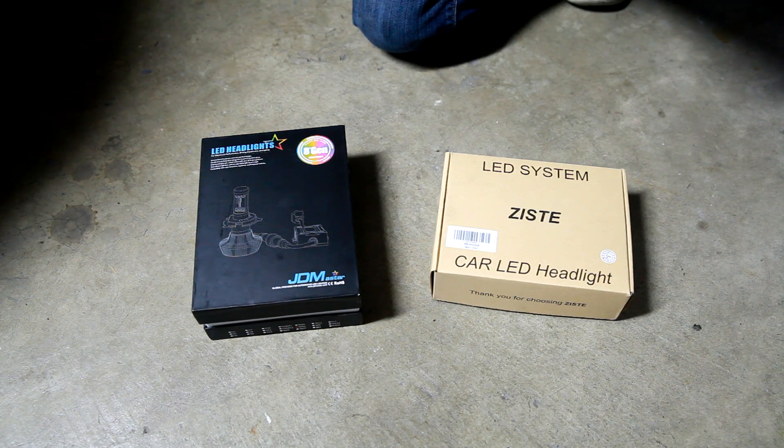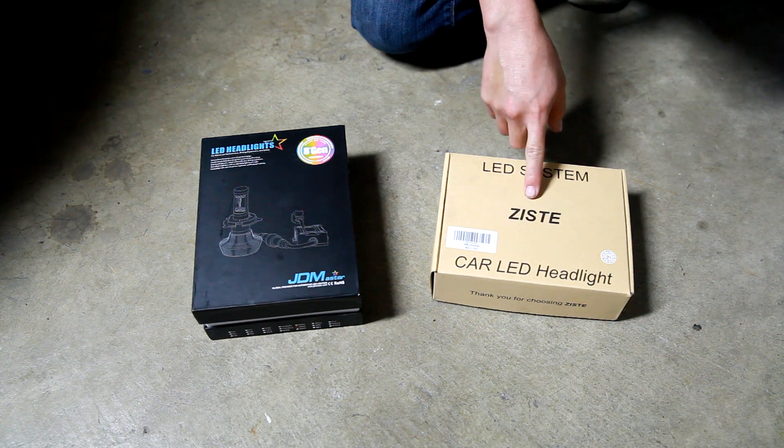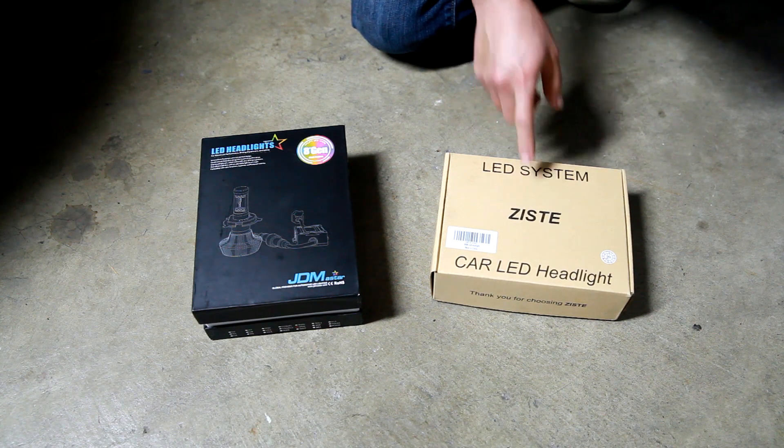For this video we are going to be reviewing a couple of sets of LED headlight bulbs. Z-Stay is one brand, which is a more economical brand.